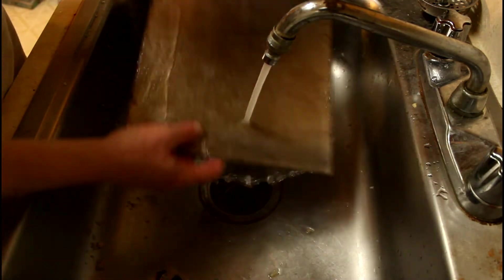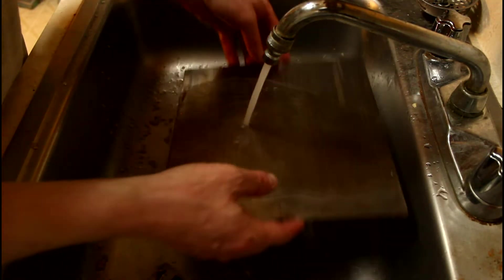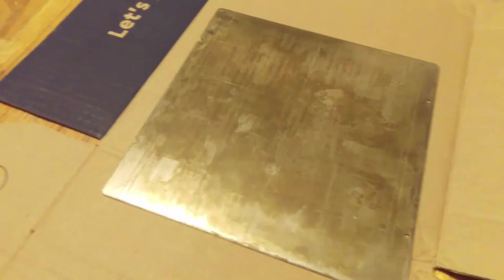Once done, give the sheet a good rinse and dry it off thoroughly. It is now time to install the new PEI sheet, so clean the steel sheet with some more isopropyl alcohol.